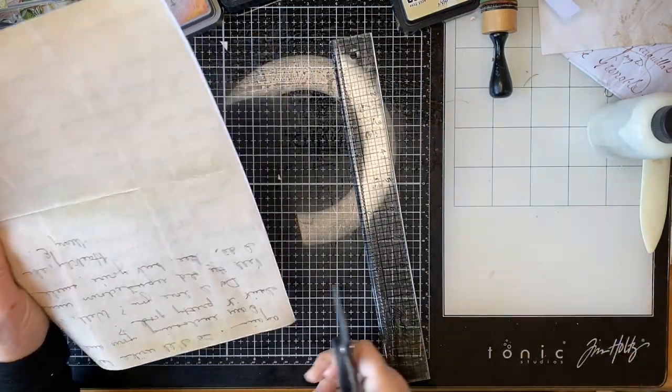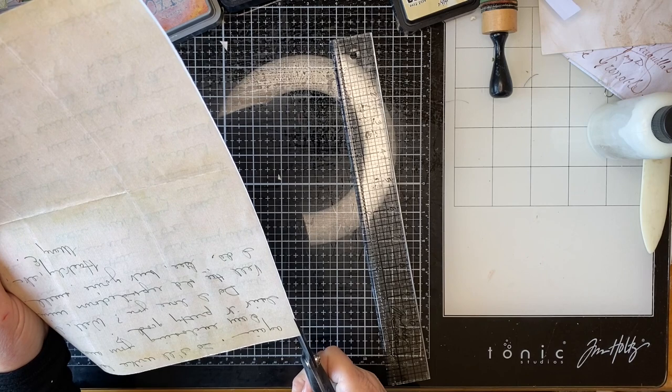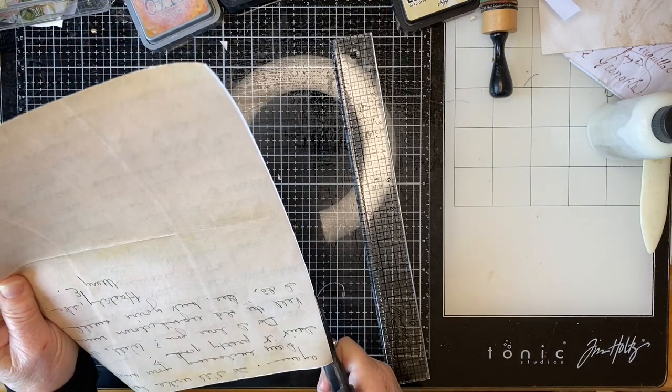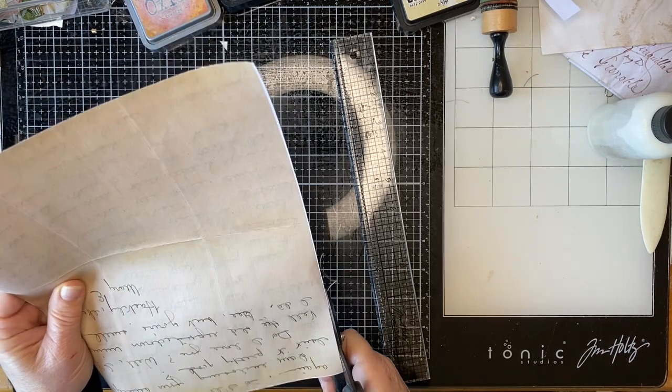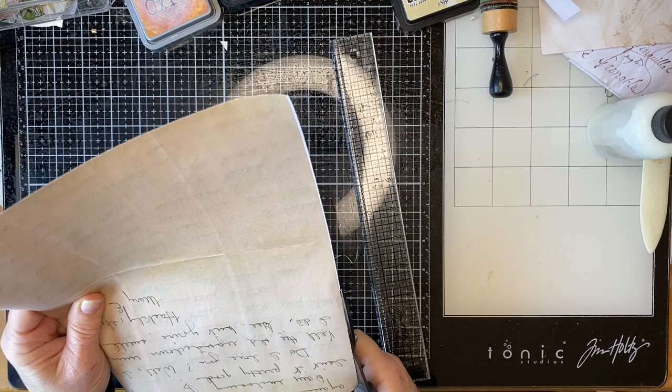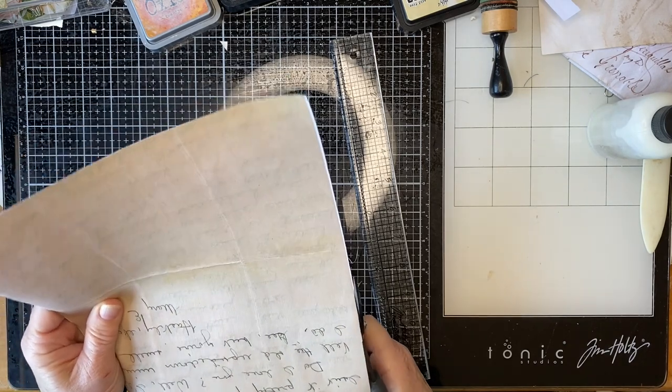I'm going to have to use my scissors on this because it's such a small amount of white edge. I'll come back and rough this up later.